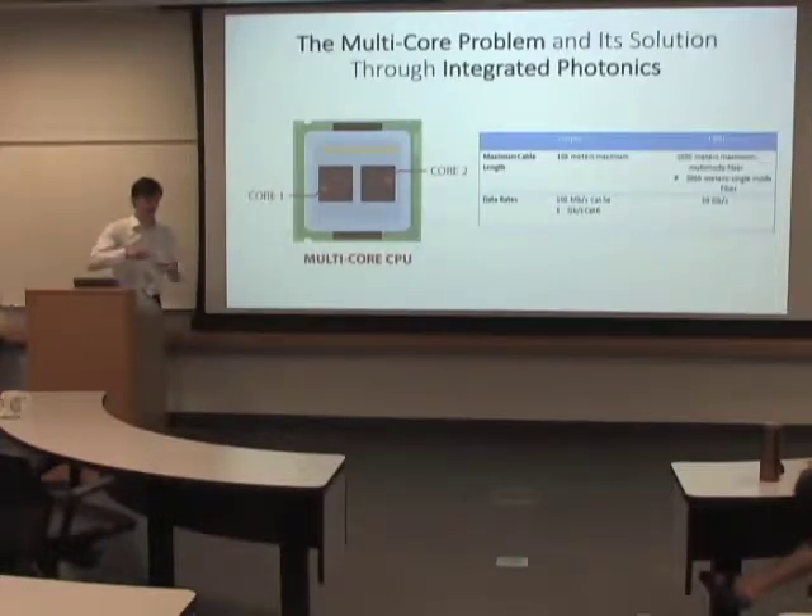So that basically means on a CPU chip — this is kind of a rough diagram — they put multiple brains on the chip. On a chip you have actual individual processing cores.